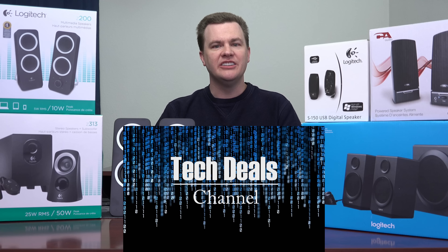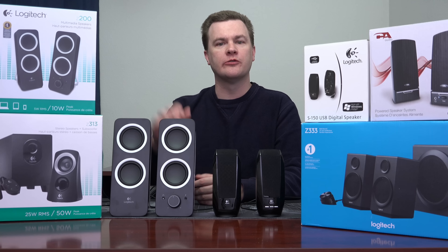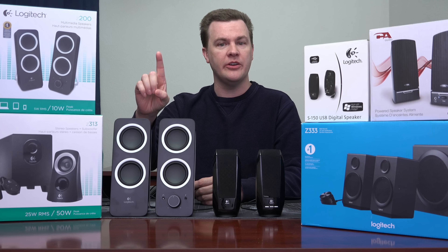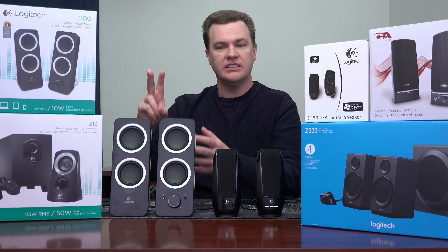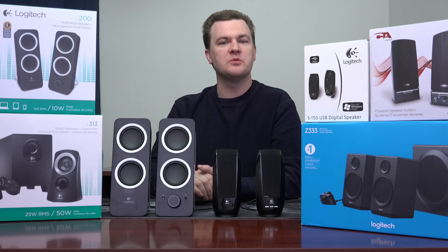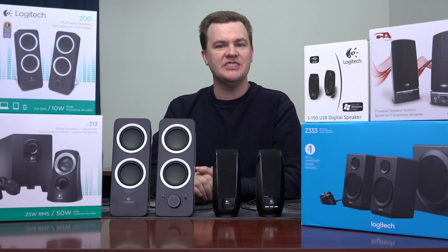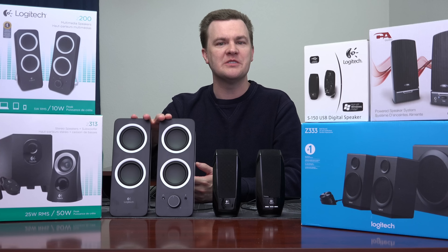Hello, and welcome to Tech Deals. Can you get high-quality music and game sound out of your computer for $20? No, of course not. But you can get sound that works — and yeah, pretty much just that: sound that works. Today we're taking a look at the Logitech Z200 $20 stereo speaker system.